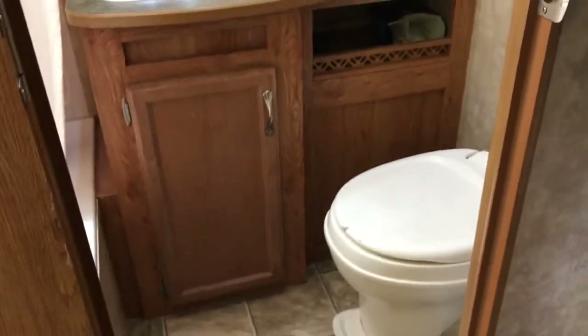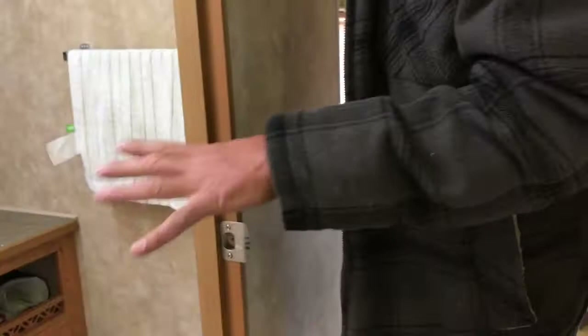When you work your way towards the back of the rig, we've got a nice little bathroom here. Everything is in perfect shape, works beautifully. We've got a little tub-shower combination with the skylight above and the fan above the toilet. The sink works great — everything here works awesome.